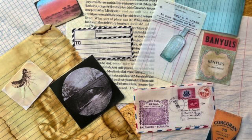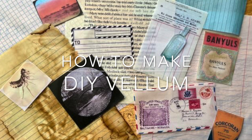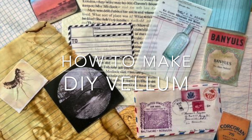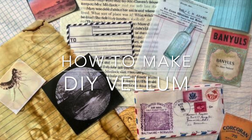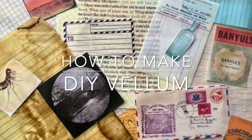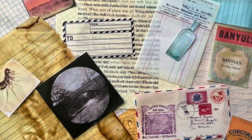Hi everyone, it's Lindsay. Welcome back to another video. Today I want to share with you how to make your own DIY vellum. This is a really easy process to do. I'm going to show you what you need, how to do it, and all different kinds of varieties. So let's go ahead and get started.